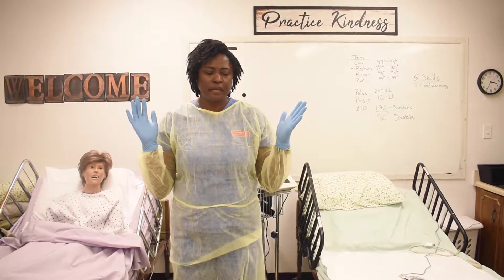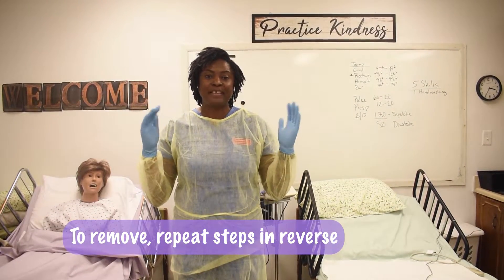This is donning our PPE. To remove, we go the exact opposite way.